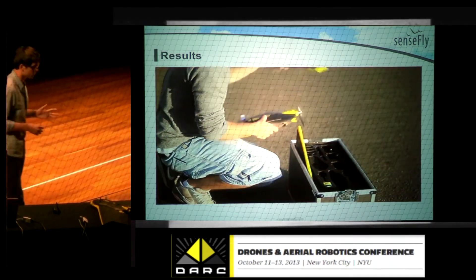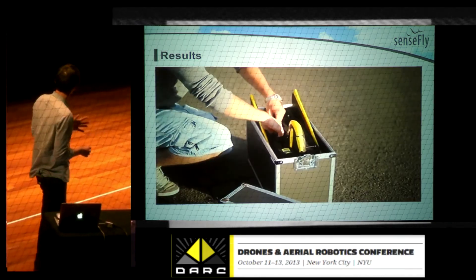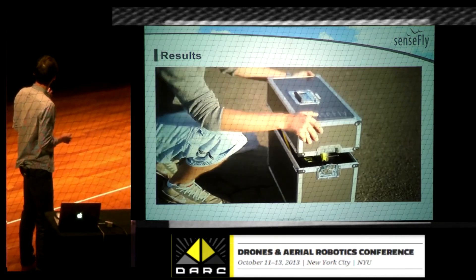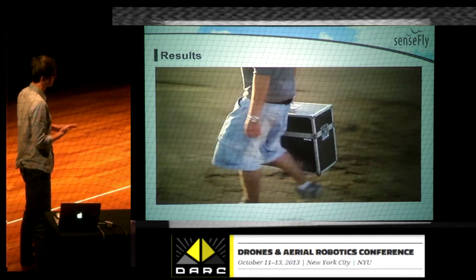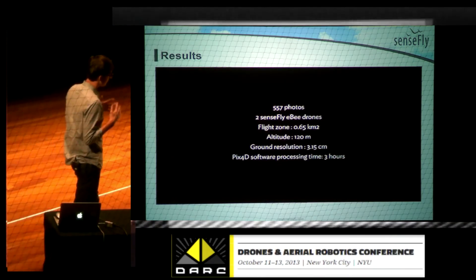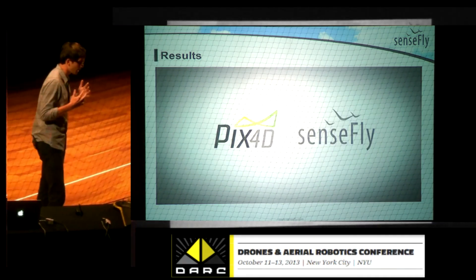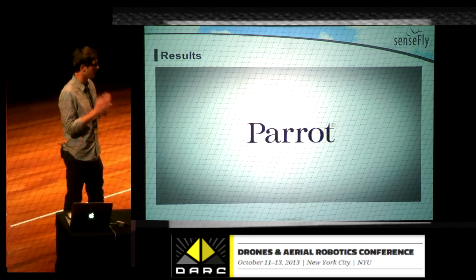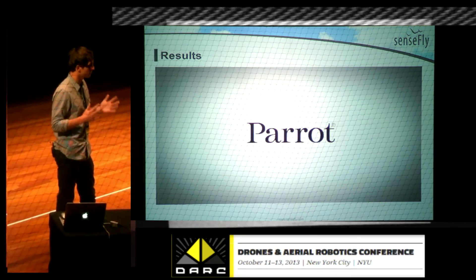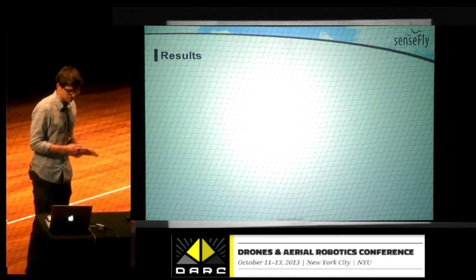The preparation time for a mission like this is less than 5 minutes. Then you have almost 30 minutes of flight, and you get those results after 2 hours of processing. It makes it really easy for every professional to get accurate data on the area you want — like for agriculture, mining, or even construction. Thanks for your attention.